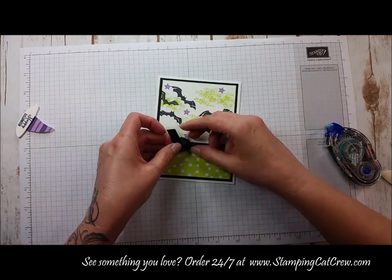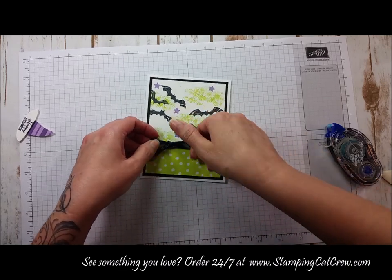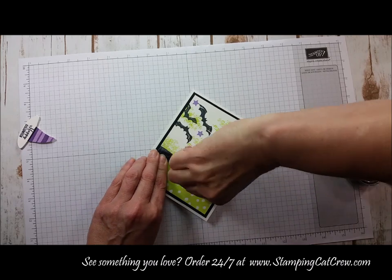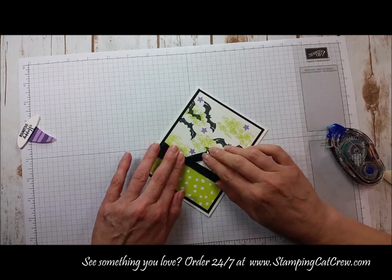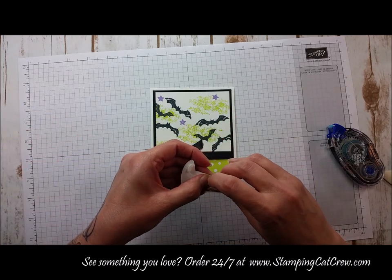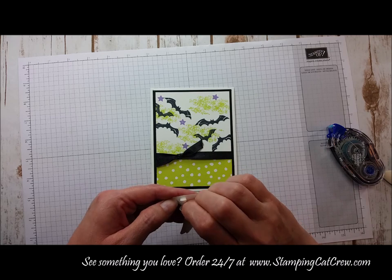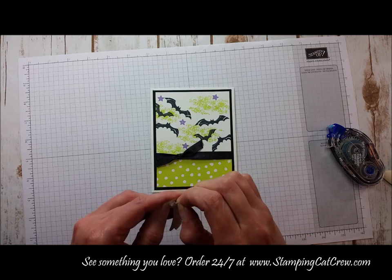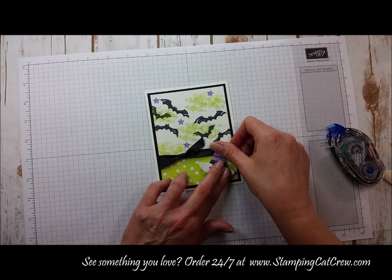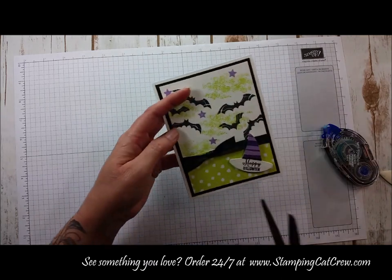This is that three and a half inch piece for the bow. Knots are just a matter of playing with the ends — I knew I wanted this to lay flat so I was twisting it in a different direction so it would stay and lay the way I wanted it to. I pre-applied adhesive on the back of the hat and popped it up with dimensionals. Here is that purple we brought in through the stars, and I'll just clean up the ribbon ends a little bit.